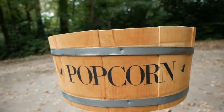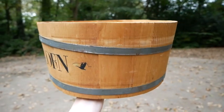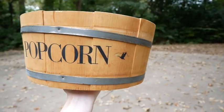Hey squad! Welcome back to my channel. Today I'm going to show you how I made a planter for free from this popcorn bowl. So stick around.